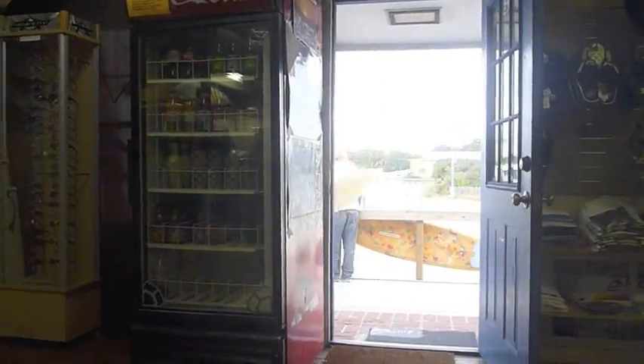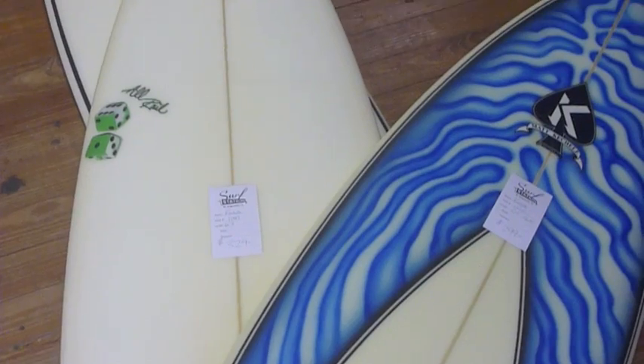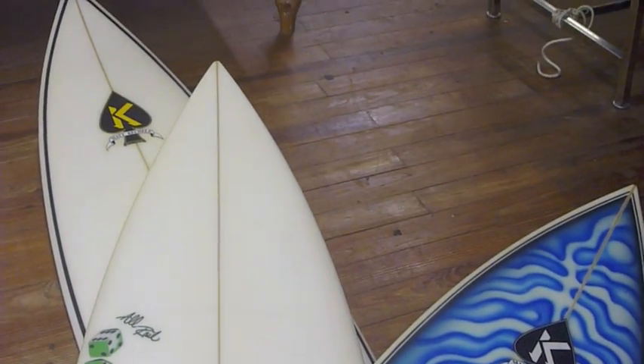Today at Surf Nation 2 we got in all these scratch and dent Kecheles, brand new scratch and dent, all under $400, something as low as $299.